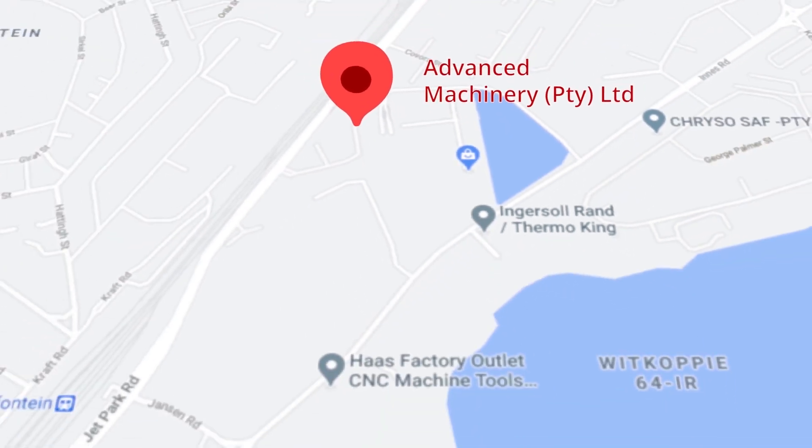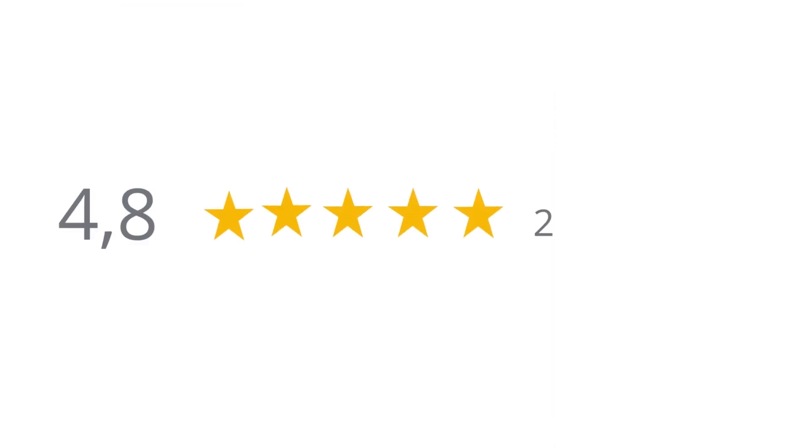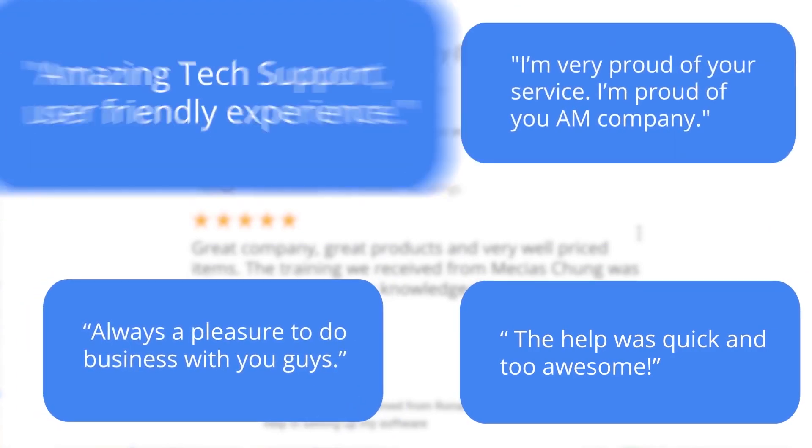This was just one of the many appreciative reviews we have received. These ratings mean a lot to us — thank you so much for your support. Moving to our branch in Montague Gardens, Cape Town, where we have achieved a rating of 4.8 stars and an amazing 299 reviews. Level 7 reviewer Dash Somalu, who has 119 reviews on Google, says: 'Great company, great products and very well-priced items. The training we received from Messias Chunga was top-notch — he was very knowledgeable and knows his stuff.' Another satisfied customer amongst many.